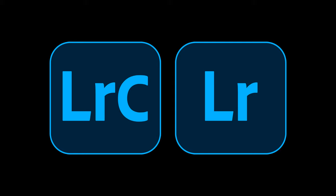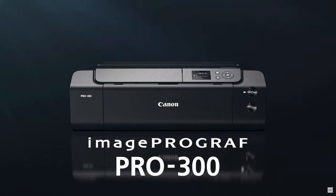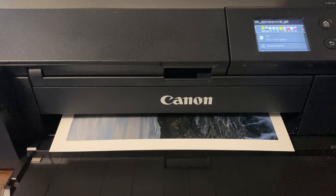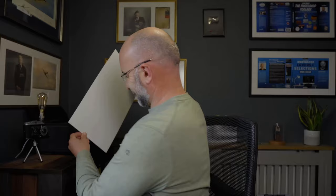Just to clarify, this is for folks who are using Lightroom and Canon printers — specifically the newer models, like the Pro 300 that I have here. In this video we're going to go through two specific things: first, checking that the printer itself is working fine, and once we know it is, that will tell us the problem lies somewhere within the software we're using to print with.